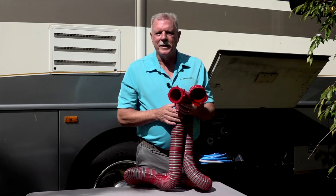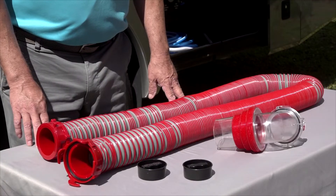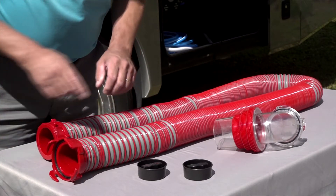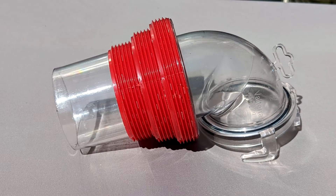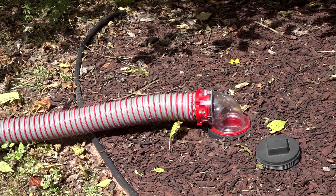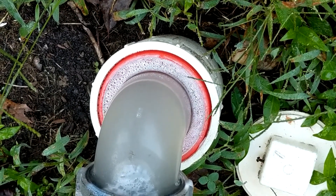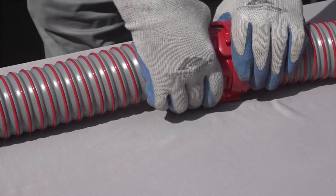Now let's look at some Viper sewer hose kits. There's a 15-foot and 20-foot sewer hose kit. The 15-foot kit has one 15-foot hose with pre-installed rotating fittings, two drip caps, and a clear 90-degree sewer adapter. The universal sewer adapter fits six different sewer connections — three inch, three and a half inch, and four inch threaded and smooth pipe connections — so it's the only adapter you need, and it always provides a gas-tight fit. You will appreciate the clear sewer hose adapter when you flush the black tank; it lets you know when the tank is really flushed and clean. The pre-installed rotating fittings provide a leak-proof connection every time.